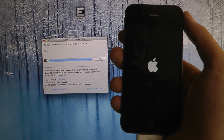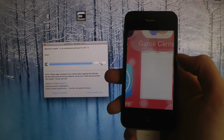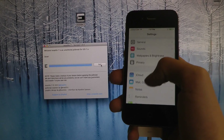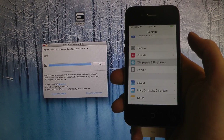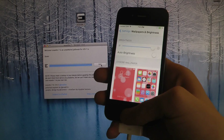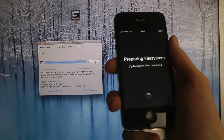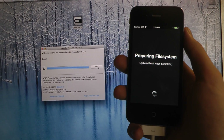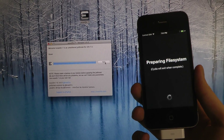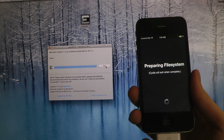I felt the vibration there. So you can see now that we are up and running again. You can also see that I have Cydia installed. Cydia is going to take a while to set up, probably about one to one and a half minutes. But basically we are ready to go now. I'm just going to set up Cydia here and it's going to respring the device as well.